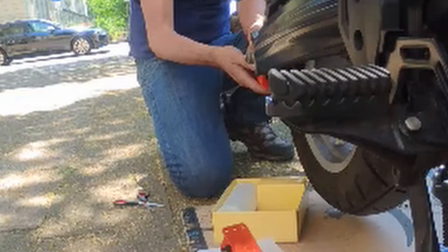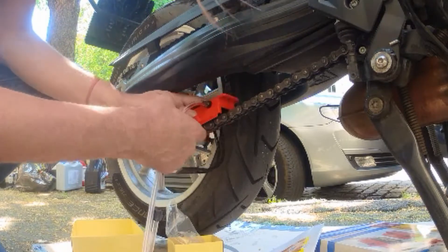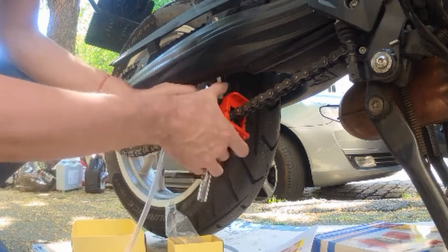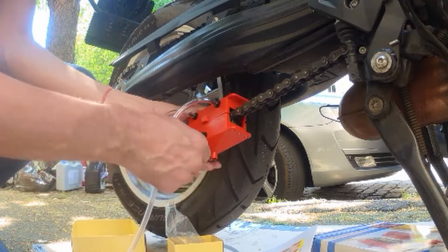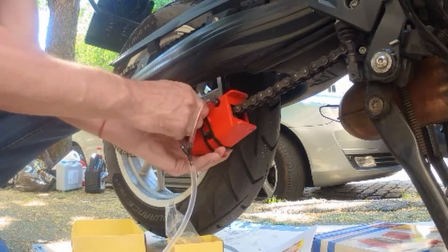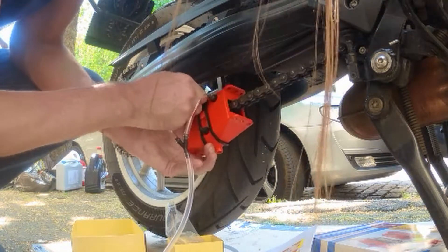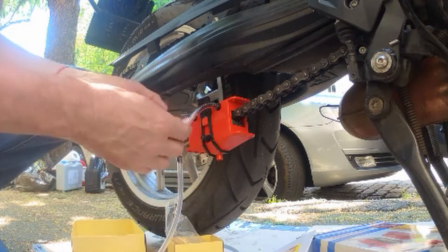Let's see — in the middle. This one fits on top of the chain, this one on the bottom of the chain, clips together, and it's held nicely and solidly hooked into place.